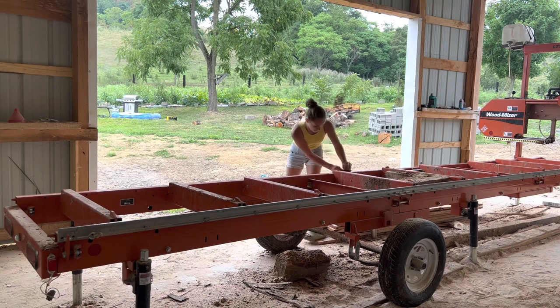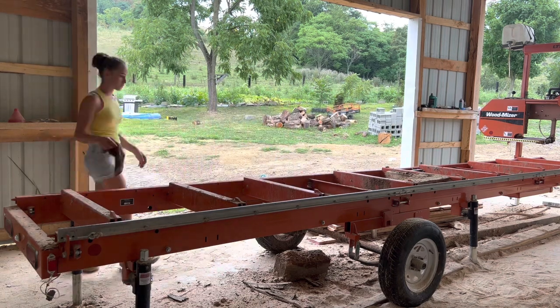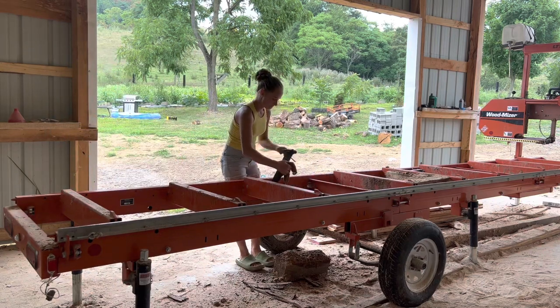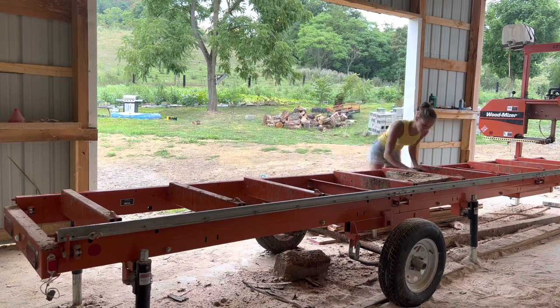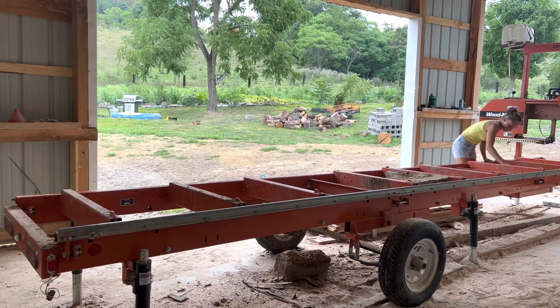Hello everybody, welcome to my channel. My name is Gabby and today we are going to be cutting up a walnut log into some tube eyes. Right now I'm just getting the sawmill ready to saw up some lumber. I'm cleaning off the log dogs so they can move freely, and I already put some transmission fluid on the tracks.